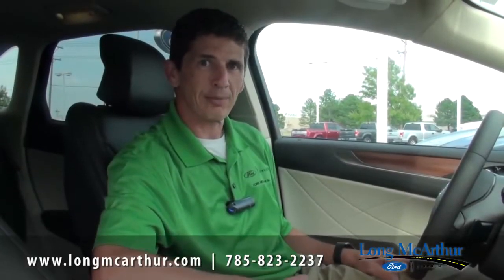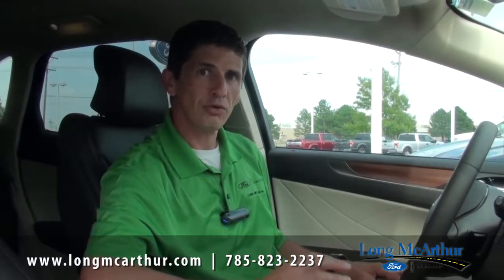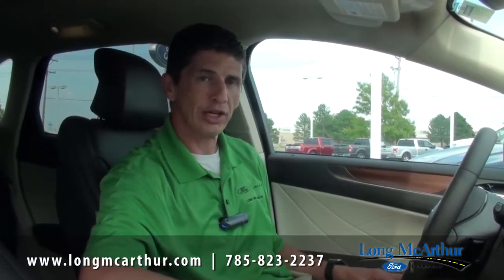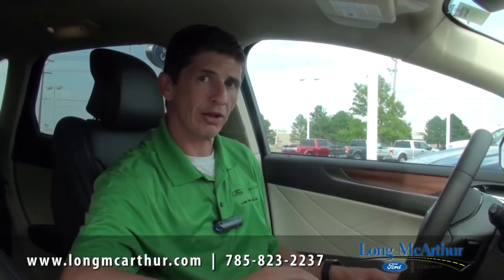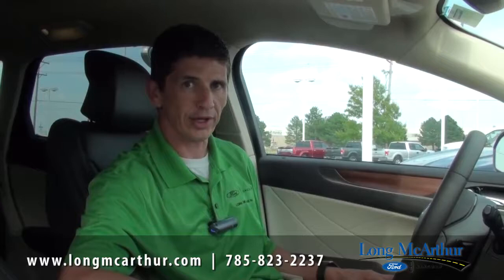Hi, I'm Tim Bartsch, the e-commerce director at Long MacArthur Ford in Salina, Kansas. This is an informational video on the new SYNC 3 system. We're going to show you how the MyFord touchscreen — and this happens to be the Lincoln screen — how they look, how it functions, and how easy it is to use. I think you're going to really enjoy this.